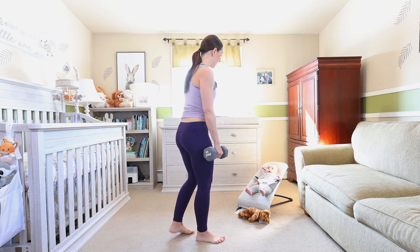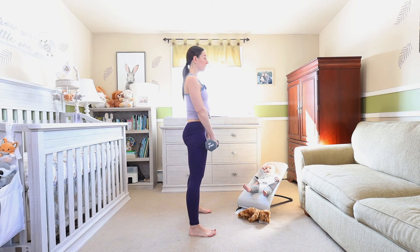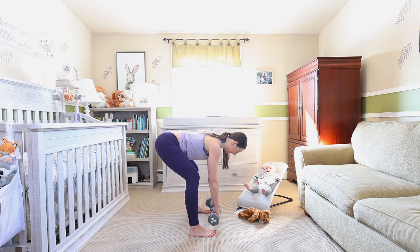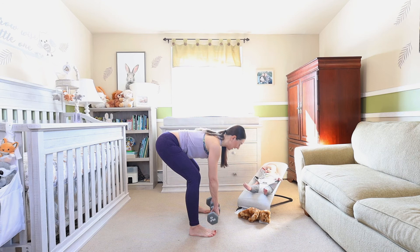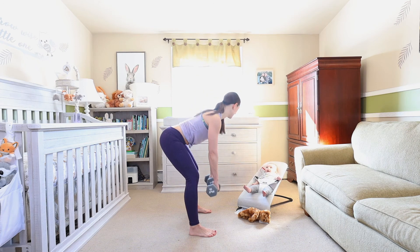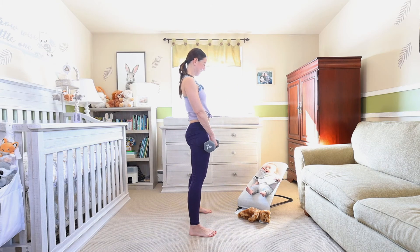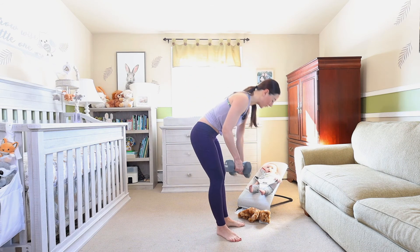All right, deadlifts — second to last one and you are done. Here we go. Peekaboo! Peekaboo! What does your little one love? As you can see we're really loving the peekaboo stage — that never goes away, we're gonna love it forever, even when you're 18. Four — peekaboo, three, two, push, squeeze those glutes, and one.